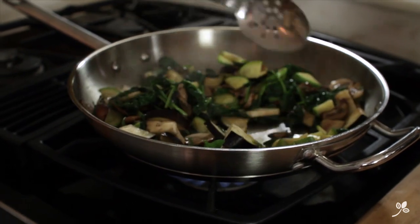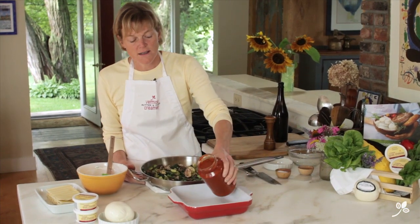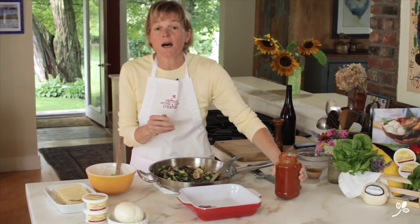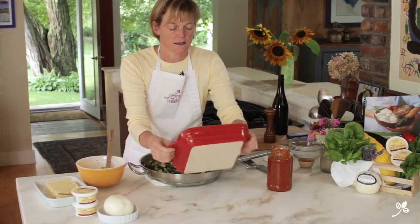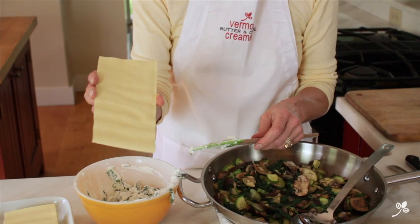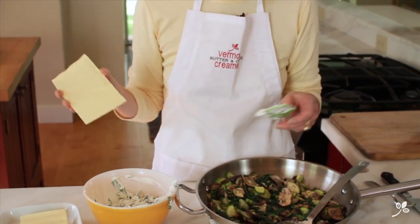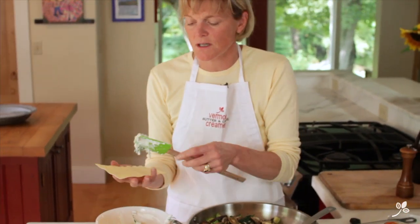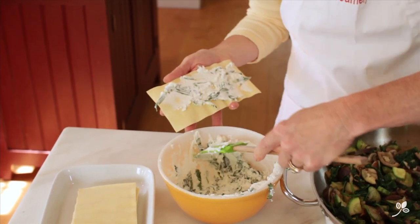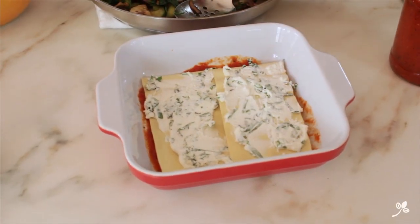We've sautéed our vegetables and we're ready to assemble the lasagna. First, pour a little bit of your marinara sauce, just enough to cover the bottom of the pan so that it doesn't stick. I like to use these no-boil noodles because they're easy, no fuss, no pans to clean, and they work great. They'll absorb extra moisture and they're fragile, so as you're spreading your goat cheese on here, just be careful that you don't break them.